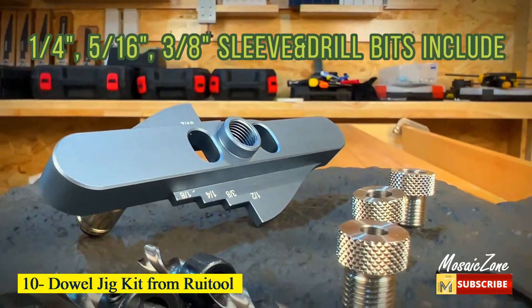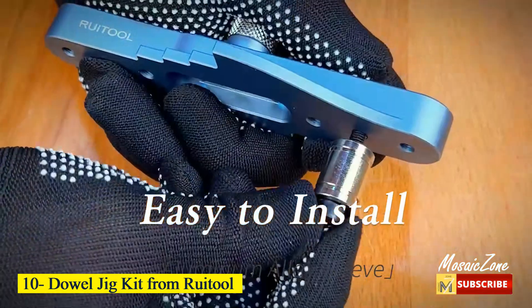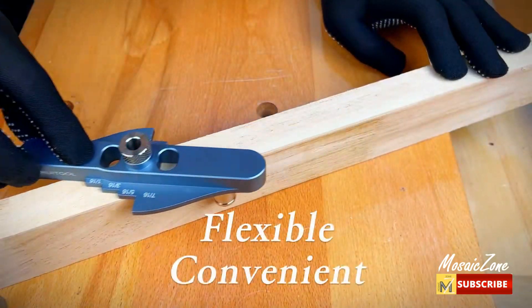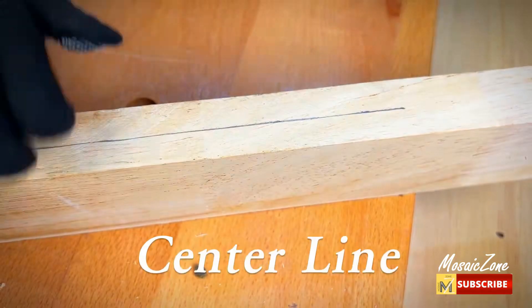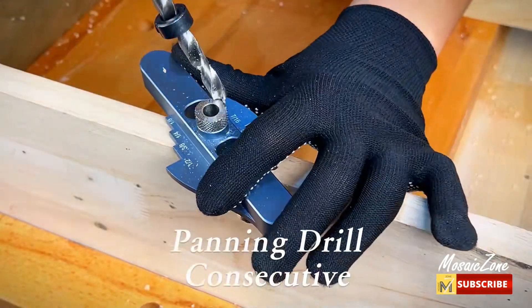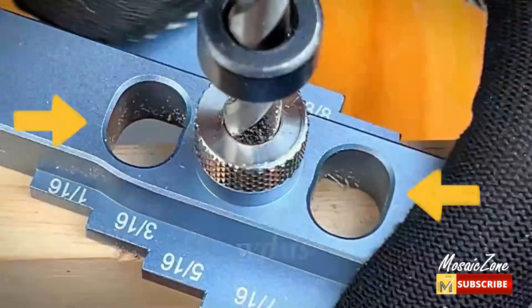Number 10: Dowel Jig Kit from Roitool. This dowel jig kit is made of high-quality aluminum alloy — durable, strong, rust and corrosion-resistant, and not easy to break or damage. Two-in-one multi-function: the self-centering doweling jig is convenient and practical. You can use it as a self-centering doweling jig for drilling and also as a center scriber for marking.